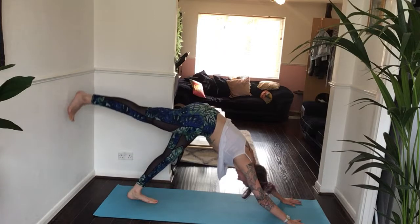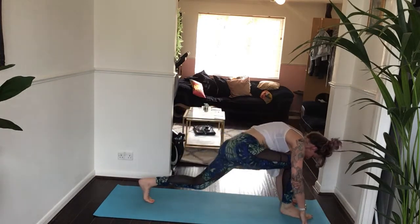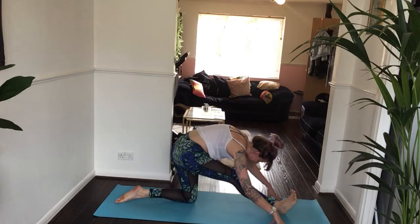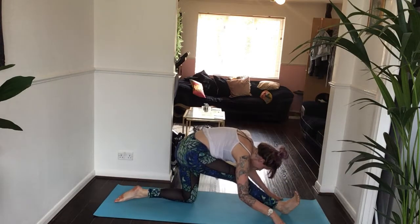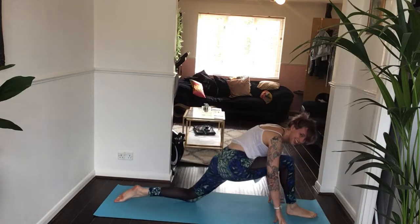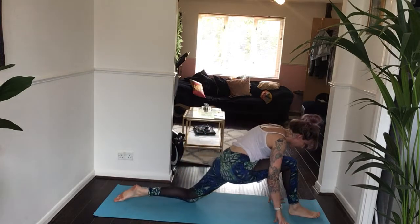Inhale, right leg high. Exhale, step all the way through. Drop your left knee, top of your left foot. Bring it to half-splits, three times — inhale. Exhale, low lunge. Inhale, half-splits. Exhale, low lunge. One more time — inhale, half-splits. Exhale, back to your lunge pose.